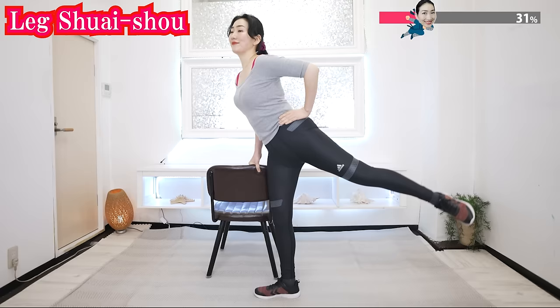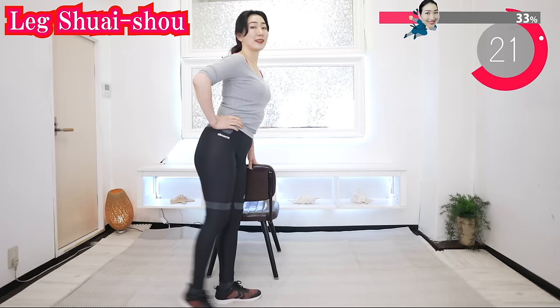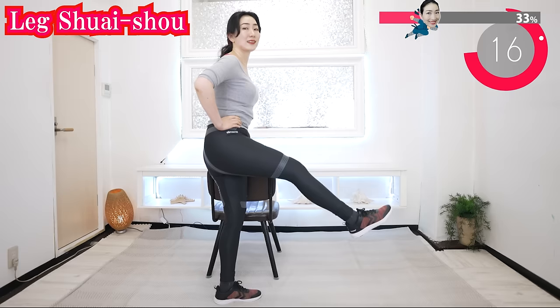The other side. Slowly swing your legs. Let's stimulate the psoas major muscles.